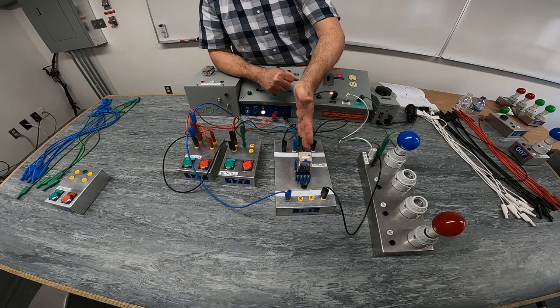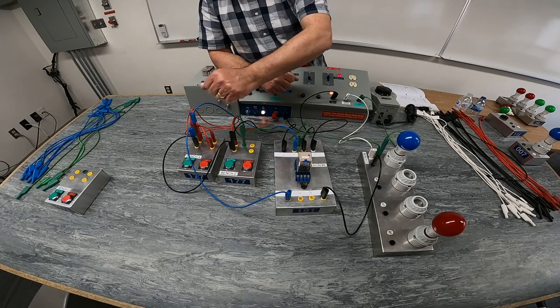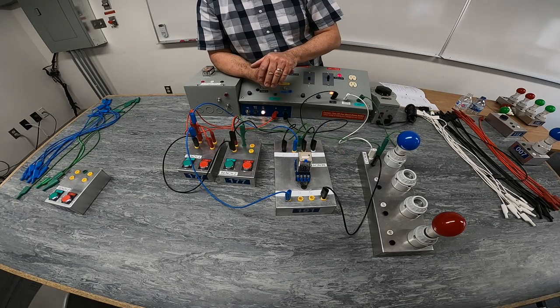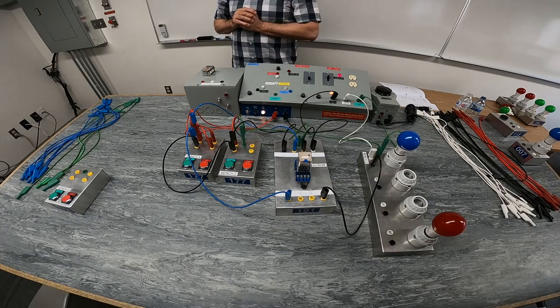That will deactivate my coil, de-energize my holding contact, and de-energize my 120-volt load. So that you should be able to do a schematic for.